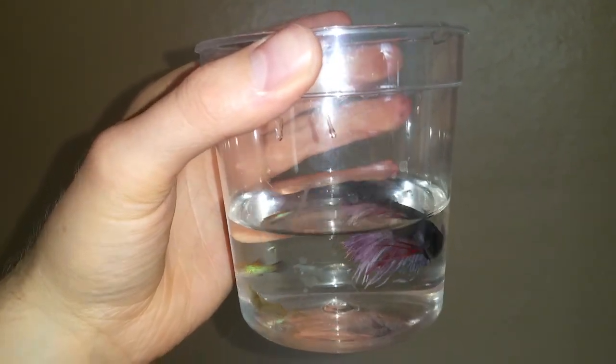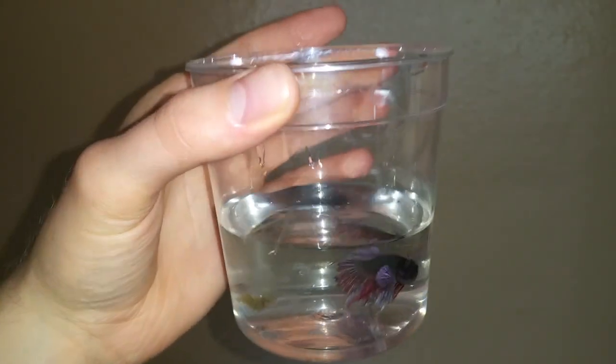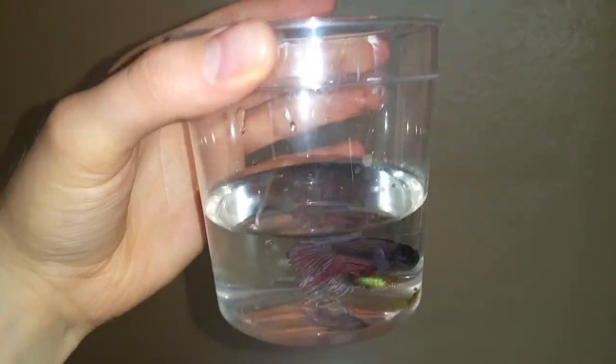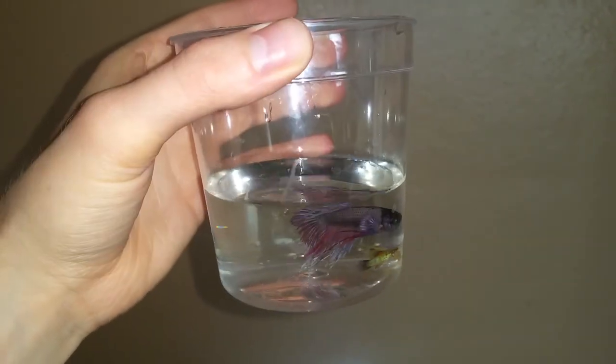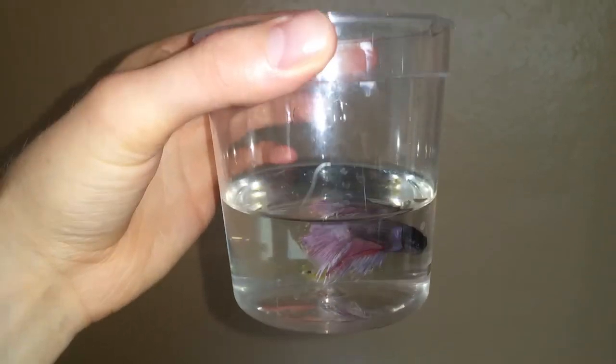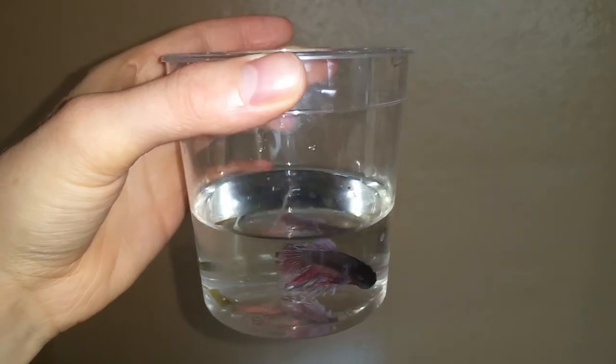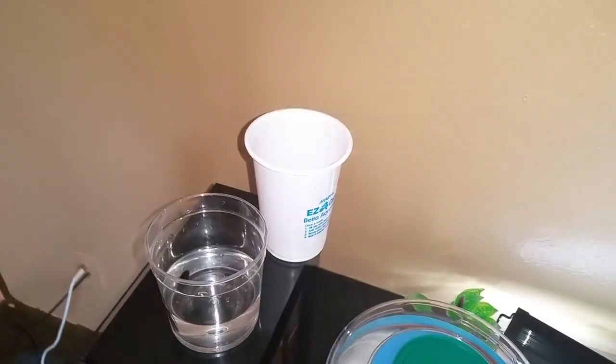Hey everyone, on my show: how I acclimate a betta to a new tank. You can see I'm using the cup from Petco or PetSmart — just use whatever cup they come in. Drain the water down to about here, so that way there will be more of the new tank water than the old water in the cup.